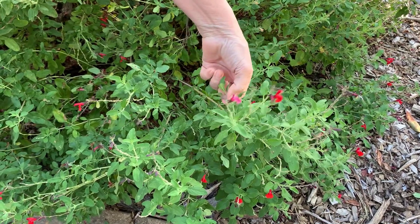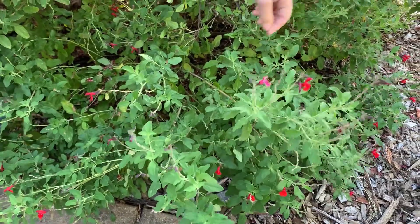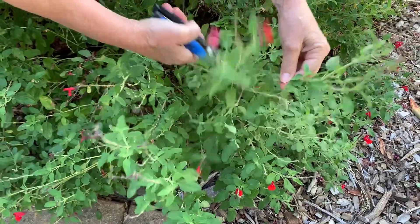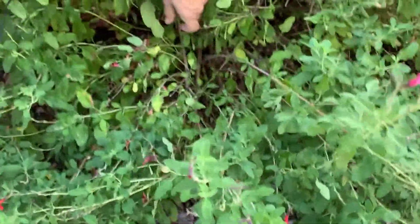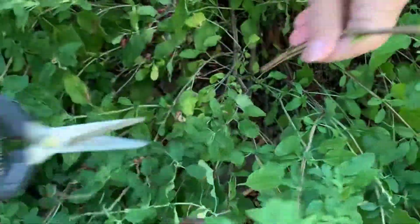The first is tip pinching, which stops the stem from elongating and promotes side growth. Second is deadheading — this cut removes spent blooms along the stem to encourage more flowering. And third, a thinning cut removes stems to the base of the branch to reduce plant bulk and shape.